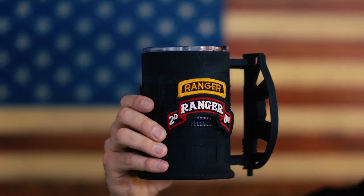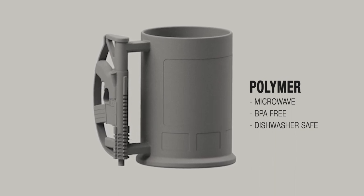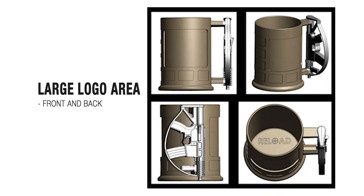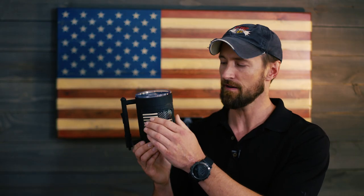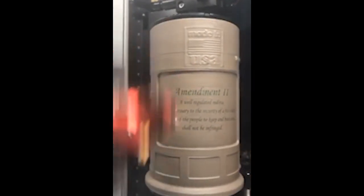During development I started asking: what does this mug need? Number one, it needs to be extremely durable — I mean, if Marines are using this, right? So number one, it's made from polymer, microwave and dishwasher safe. Number two, it needs a large logo area on the front and the back — here and here — allowing you to put any logo you want. You can sublimate print, pad print, or laser engrave.